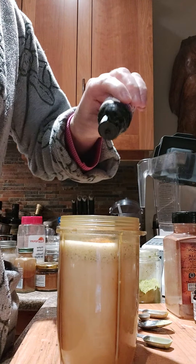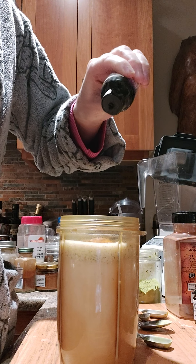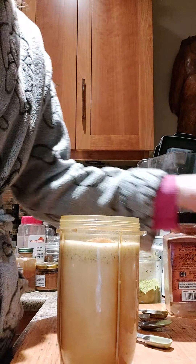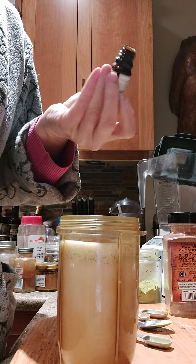I do three or four drops of stevia depending on how sweet I want it — I think I'll do four today. And then I'm going to do a drop of my vanilla essential oil.